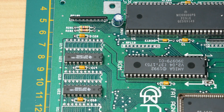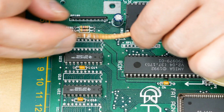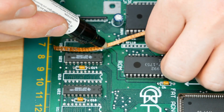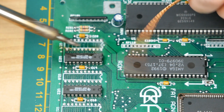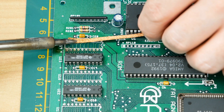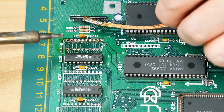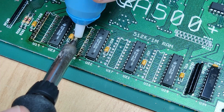So let's start preparing our PCB. First let's clear the through holes so we can place our RAM chips or sockets. Let's first try the solder wick method. Hmm, that doesn't work very well. Let's try the other side — second chance for the solder wick.